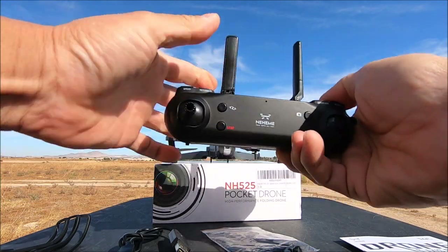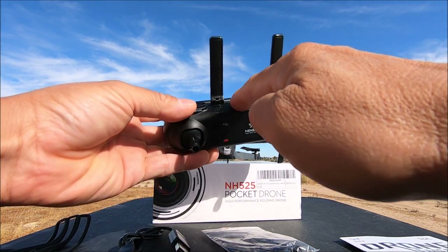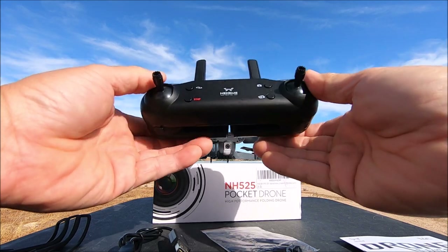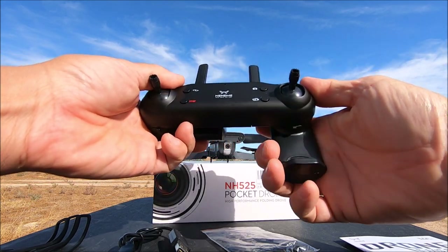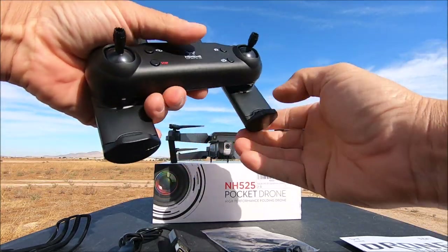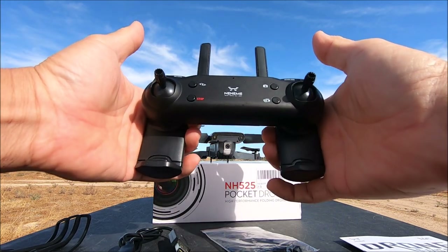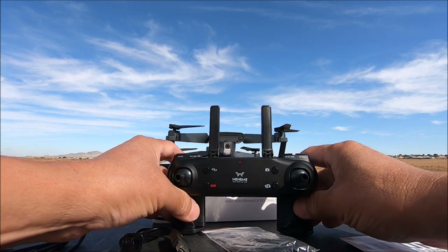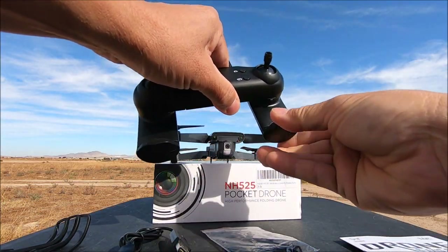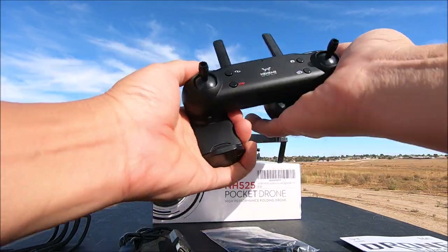Finally, we get the remote control. The antennas flip out, but like most of these quadcopters, they're just for looks — the actual antenna is embedded inside the remote. To turn on the remote, flip over the handle, which also serves as a phone clip, and the power turns on. It holds a phone very well — an iPhone 6 Plus fits nicely.